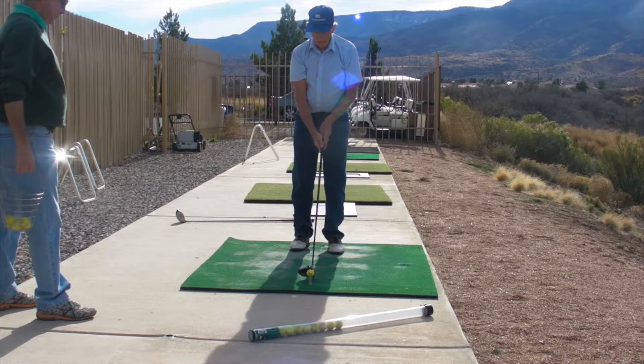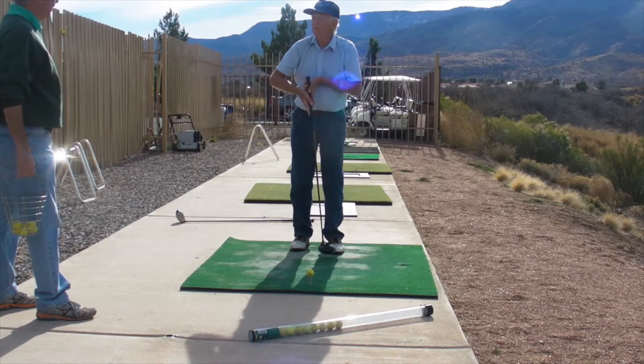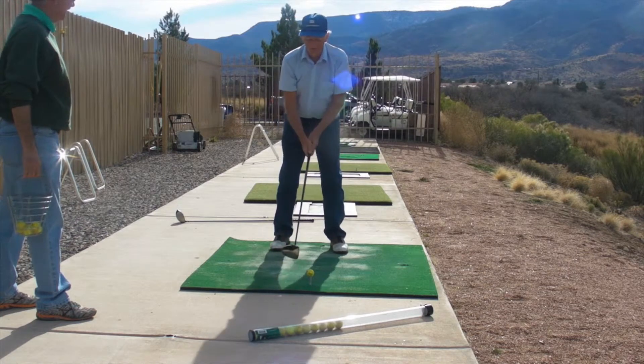My tendency is to play the ball right off my left foot. Perfect. If you weren't doing that, I would change it to that.